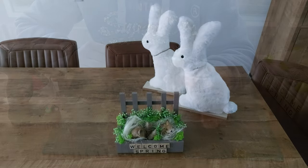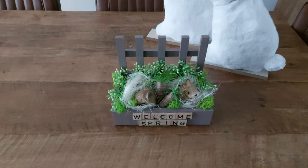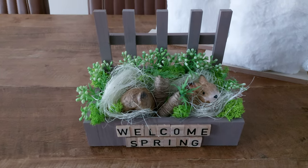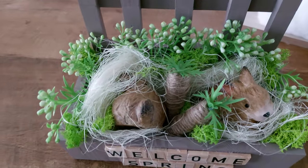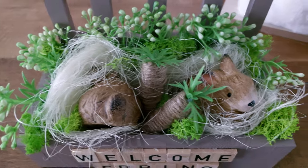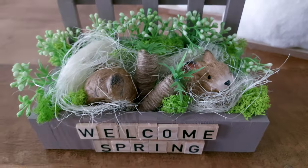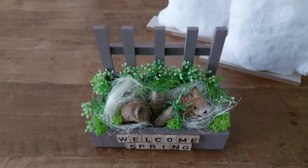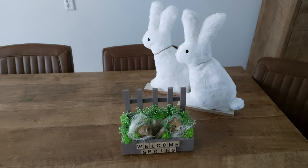Here's the final result of today's DIY: a cute fence with a small box in front that says 'welcome spring.' I added a lot of greenery, a bunny butt, carrots, and a normal bunny with some nest material. Almost everything here came from Action. Thank you very much for watching and let us know what you think about this DIY!